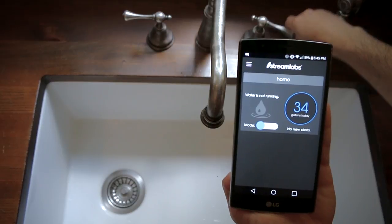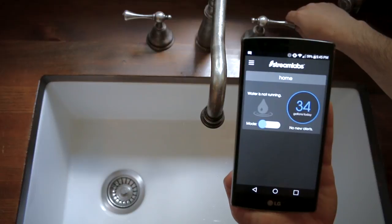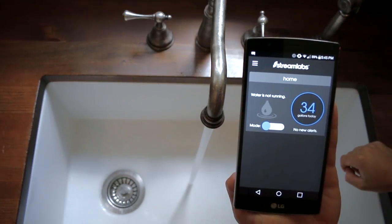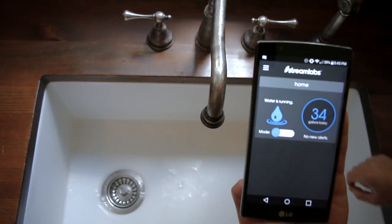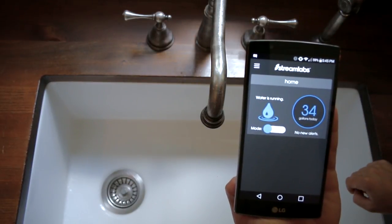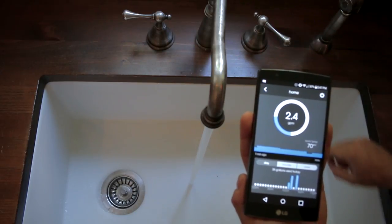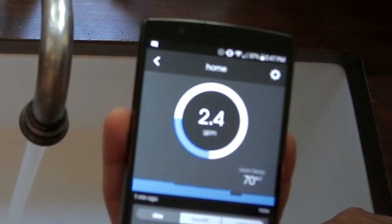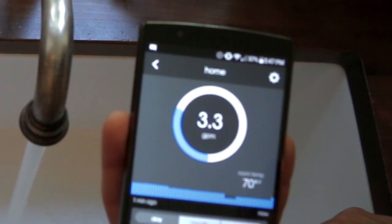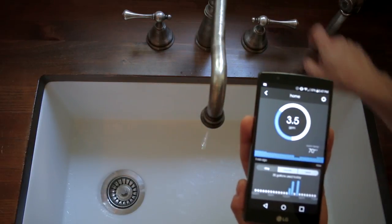I then went ahead and did some other tests such as real-time usage speed and the Streamlabs alert system. Here's how quickly the monitor detects normal water usage in real time, and the same when water usage stops. Here's an increase in water usage in real time which shows the gallons per minute count rising. As you can see, the monitor detects any minor changes quite quickly and accurately, which is really neat.